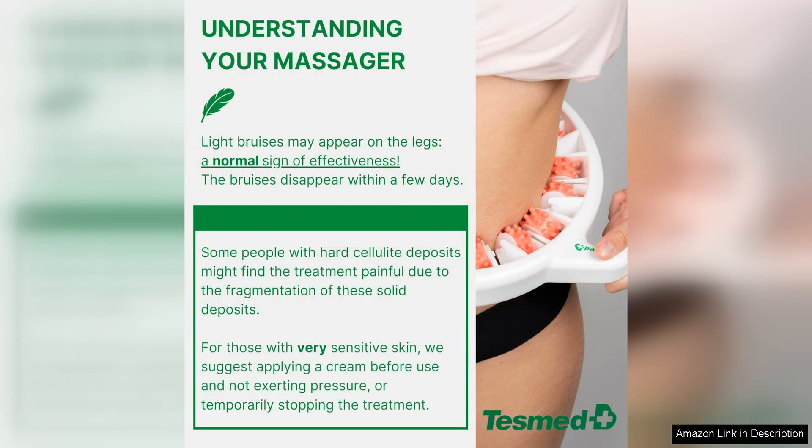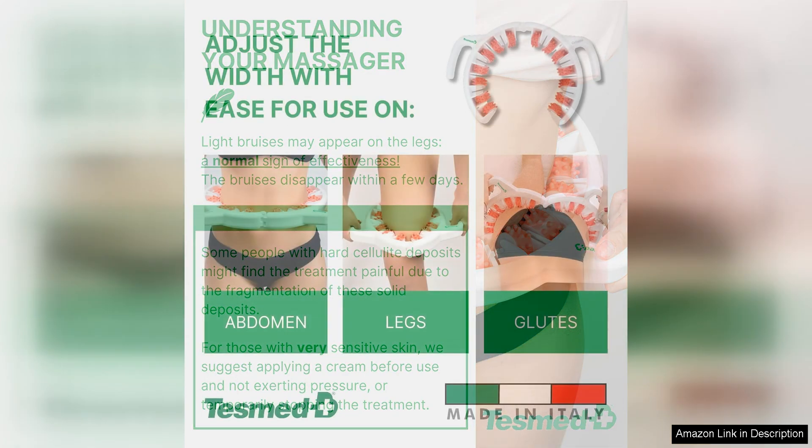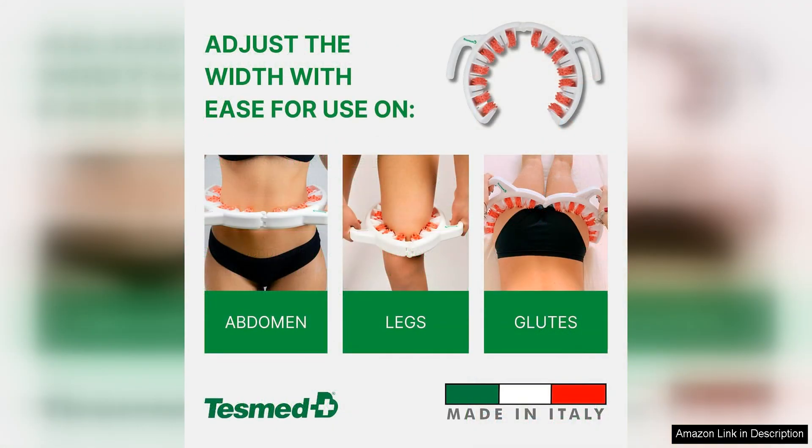Overall, the Tezmond Anti-Cellulite Massager is a fantastic option for those looking to reduce the appearance of cellulite and improve the overall texture of their skin. With its clinically proven efficacy, innovative design, and high-quality construction, this massager is a standout product in the market.